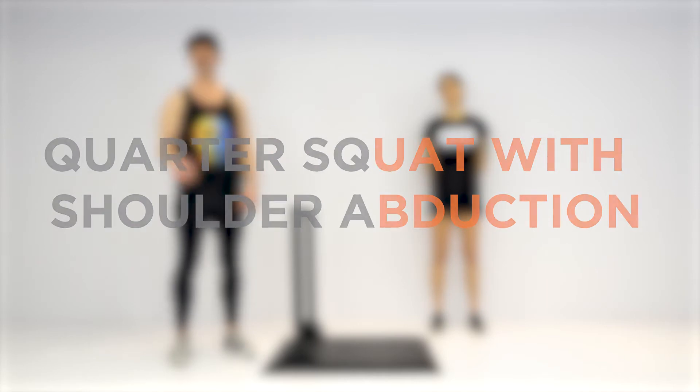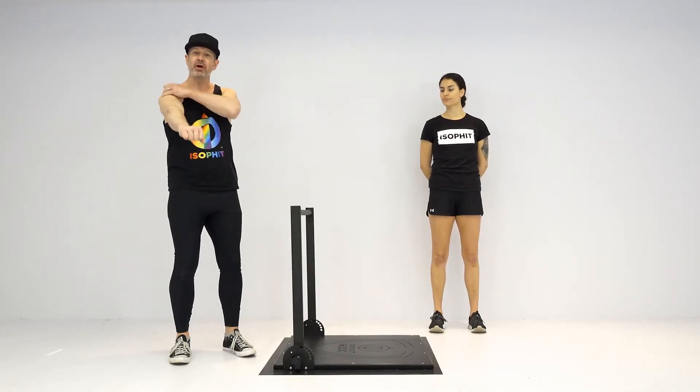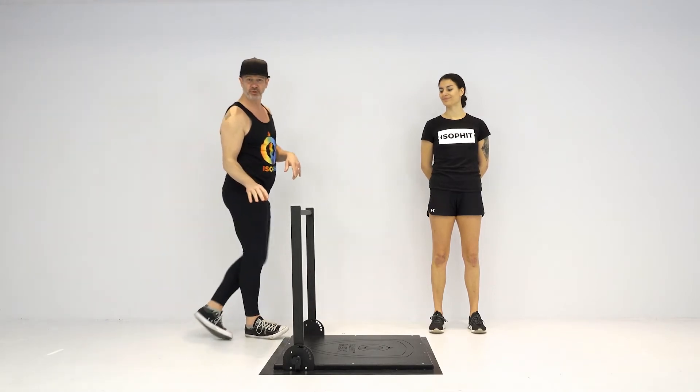Quarter squat with shoulder abduction. We've combined lower body leg training with some upper arm work just to make life not so pleasurable for you.